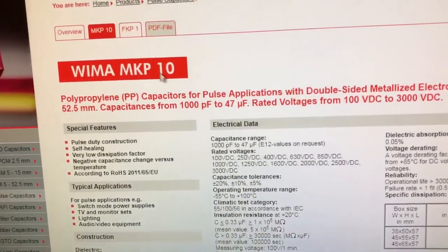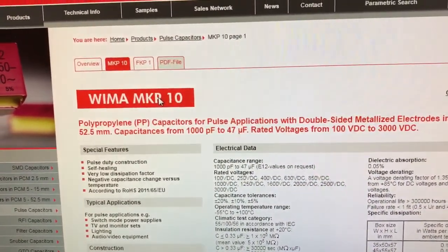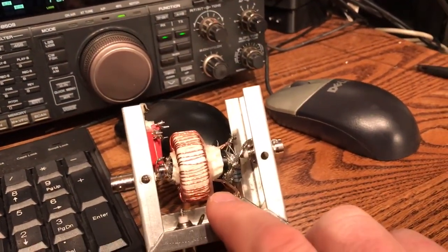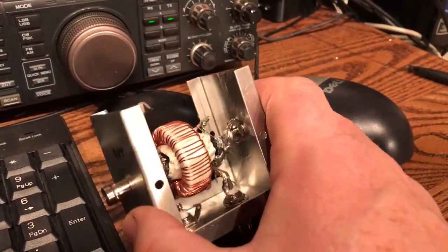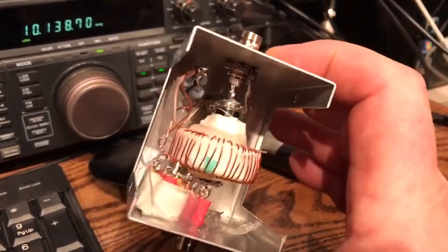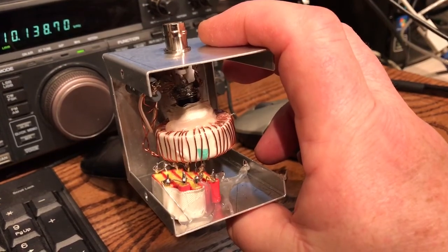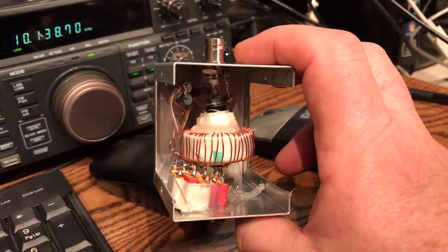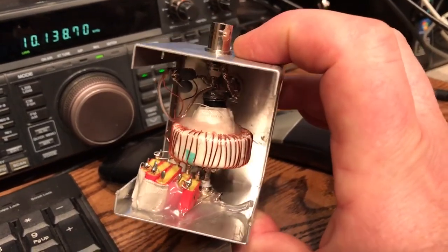That's the reason I use those. Really you don't have to use those, because by the time this device is in series with the antenna it's already gone through a low-pass filter to take out the harmonics. But I like to err on the side of conservatism. These capacitors are actually rated at 1600 volts DC, so even at 137 kHz they don't dissipate a lot and they stay pretty static as far as the values are concerned.